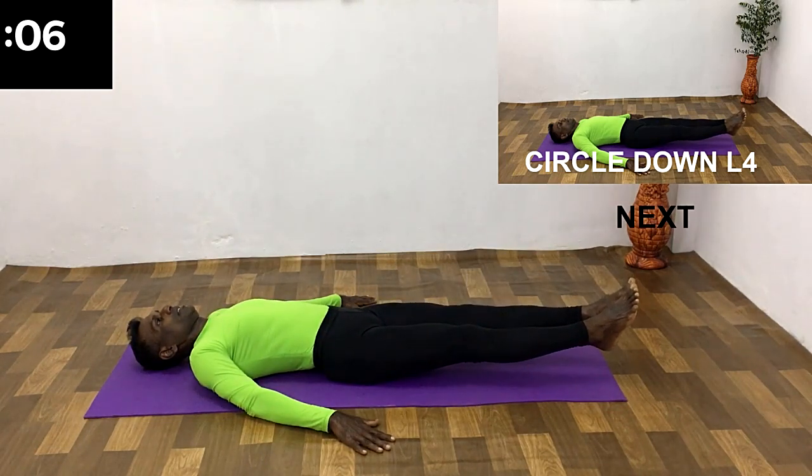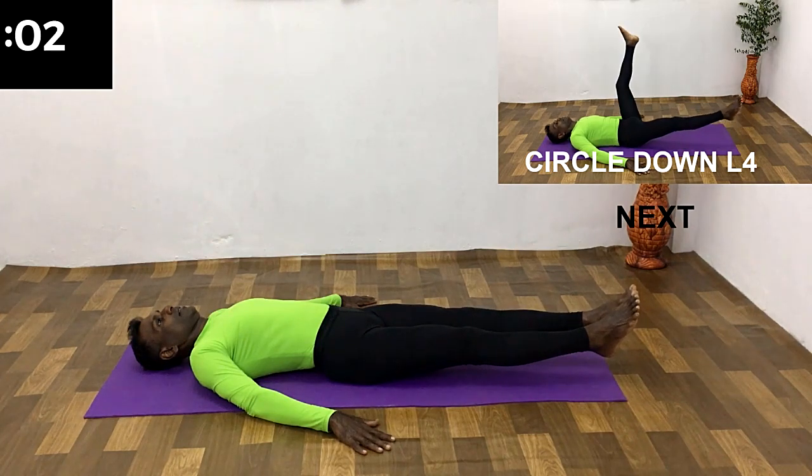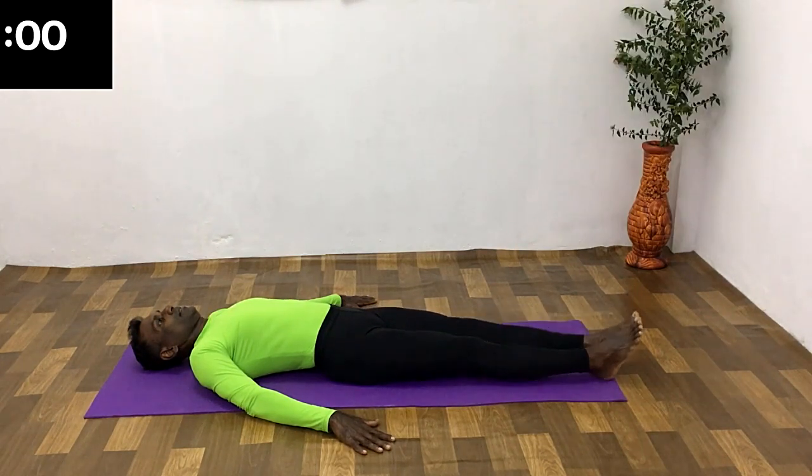All the way down. Breathe in, out. Hold in the breath. 10 second rest.